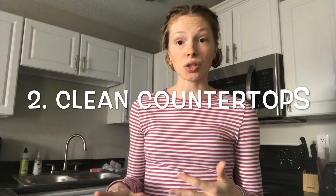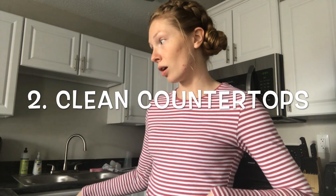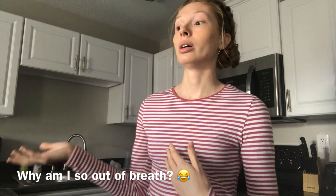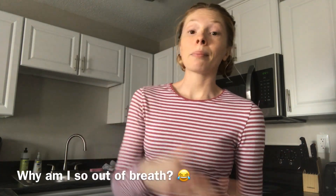I already reloaded the dishwasher and actually turned it off because it was loud and I didn't want that to be all the noise you hear, but the dishes are in there. The next thing I do is clean my countertops, because there are going to be crumbs that fall off the countertop onto the floor. I don't want to have a clean floor and then have to clean it again because of crumbs from the counter, so I clean the counters first.